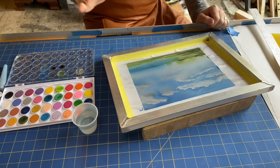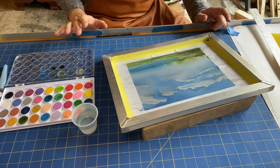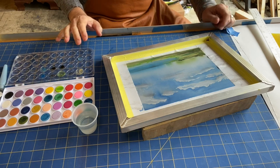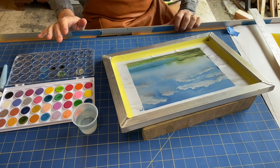When you're all done, make sure that your watercolor is totally dried on the screen. Once it is, you'll be ready to print. I'll get out my jig, clamp it down, get my paper all ready, and take it from there.